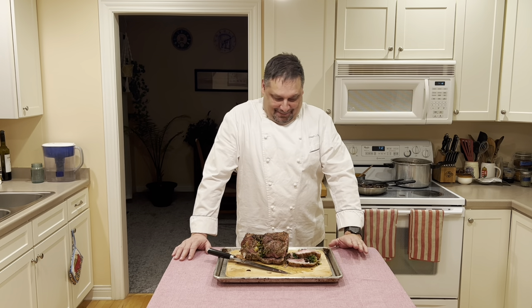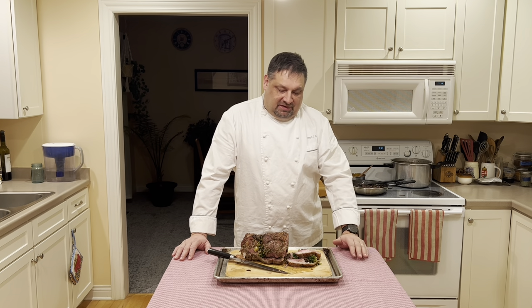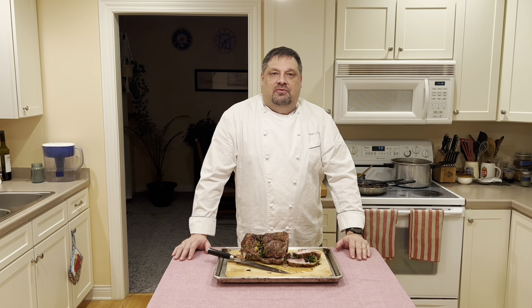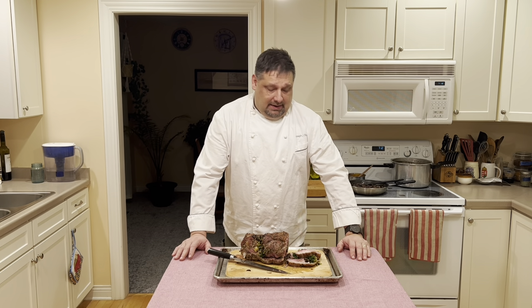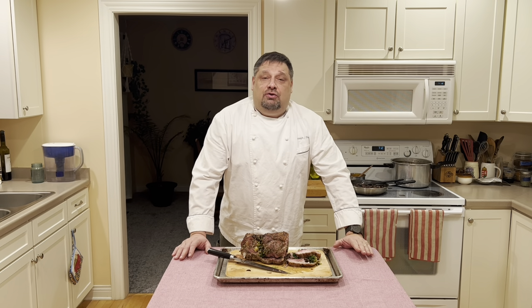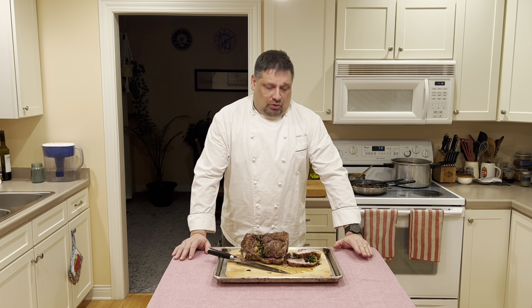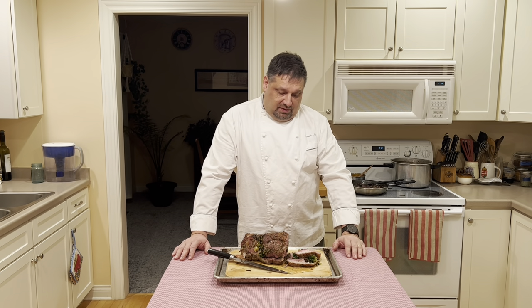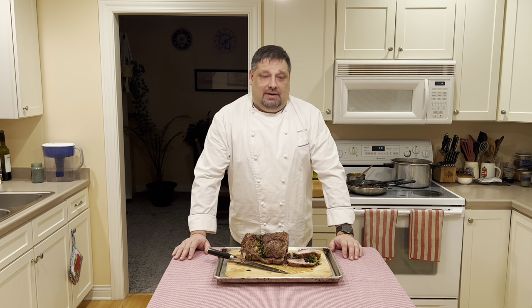Well, there you have my stuffed leg of lamb. Thank you, 2167, for your sacrifice. It's a very easy recipe — all about the technique. I prefer mine medium rare to medium, but feel free to cook it to any internal temperature you like. Get creative with the fillings as well — you could use spinach, feta cheese, maybe some lemon zest. You could stuff it with sausage, bacon, mushrooms — anything. It's really up to you.